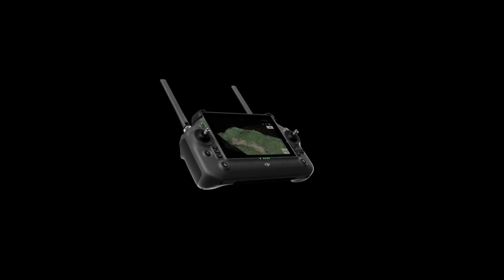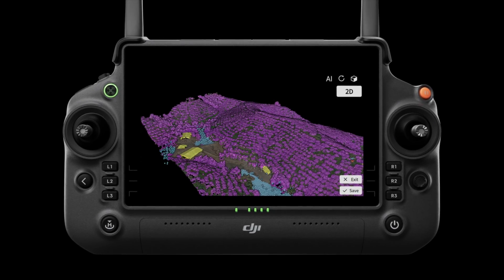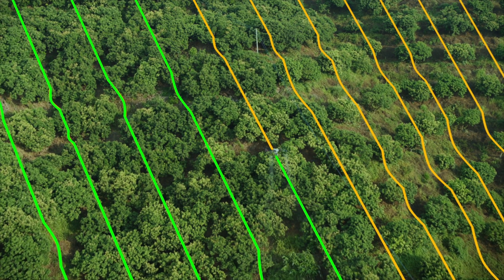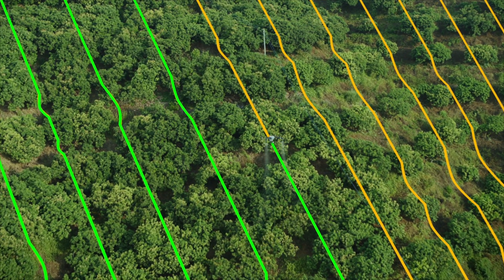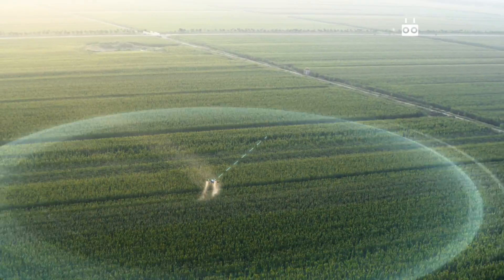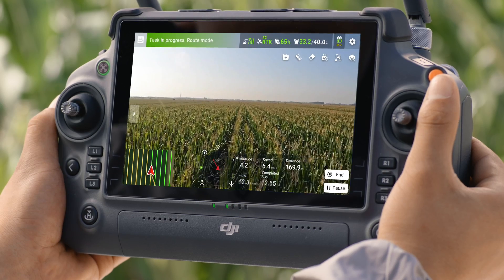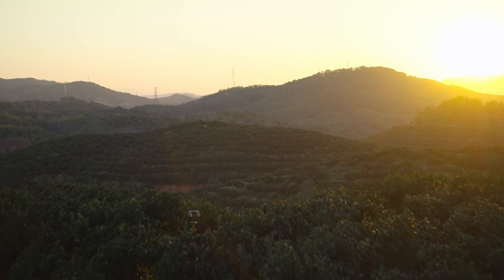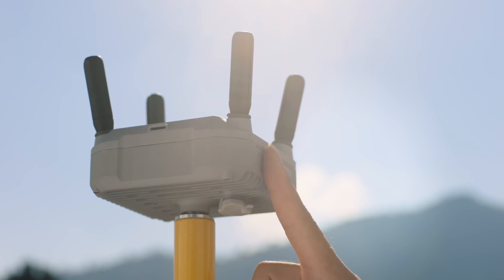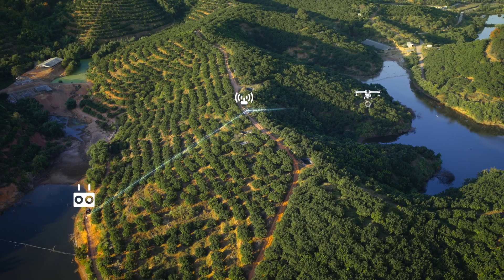With DJI RC+ and its real-time mapping capabilities, automatically identify fruit trees and obstacles to generate accurate, fully automatic 3D flight routes. The four-antenna O3 transmission system offers stable and reliable connectivity, even when working with tall crops. When flying in areas with hills and obstacles, the optional DJI relay module helps maintain connectivity for improved operational safety.